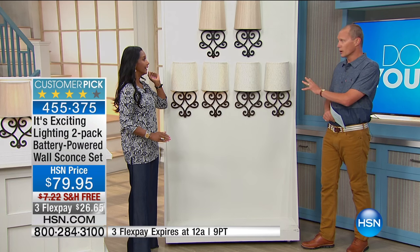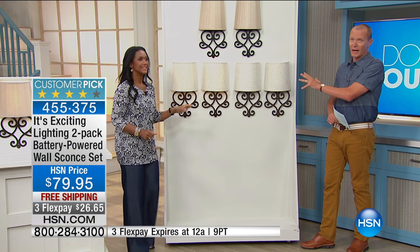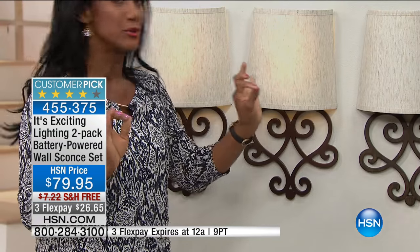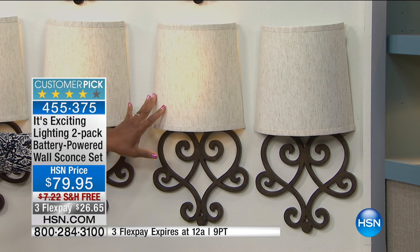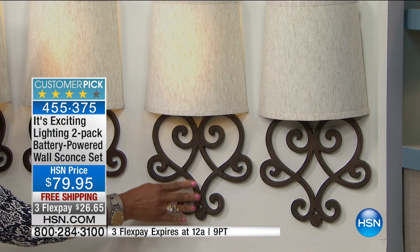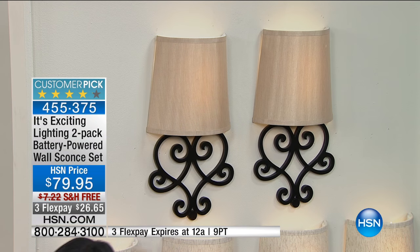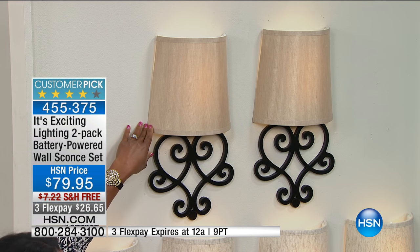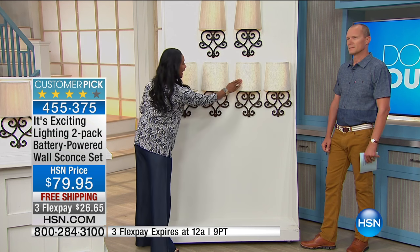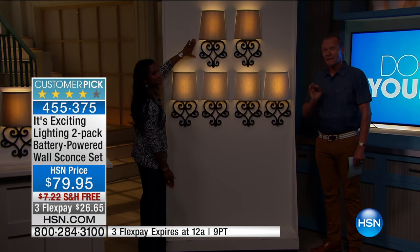Even when they're not lit, they're beautiful looking pieces. These are not hardwired, you don't need a contractor, and you can install them in five minutes. These are beautiful looking lamps just to start with — it's like a lamp on a wall, a very different twist on our sconces. This is also tan with the brushed bronze. You can see that brushed bronze action — it's got a little more of a weathered look. Then we have the black scroll with the taupe shade. Under 150 sets available in black.